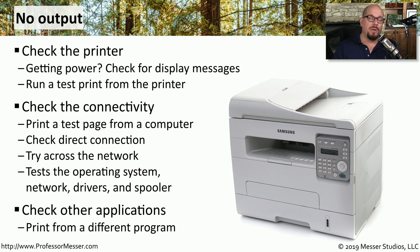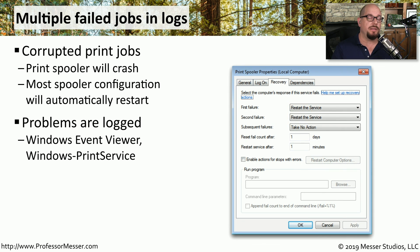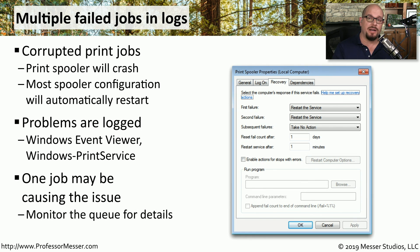If the Windows test print is working but a certain application cannot print, try printing from other applications to narrow down where the problem is occurring. If a print job is corrupted, it could cause the spooler to fail, and the spooler may automatically restart — only for the corrupted job to try printing again, causing a repeated failure loop. If you run into this issue, the error messages will be logged in the Windows Event Viewer; look for the Windows Print Service to filter those specific errors. Removing that one corrupted print job from the queue will allow other print jobs to continue working properly.